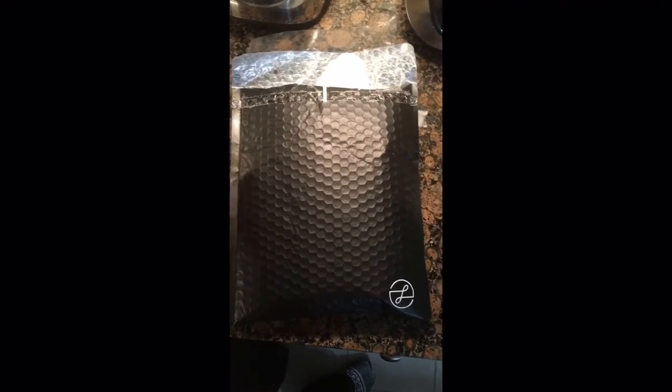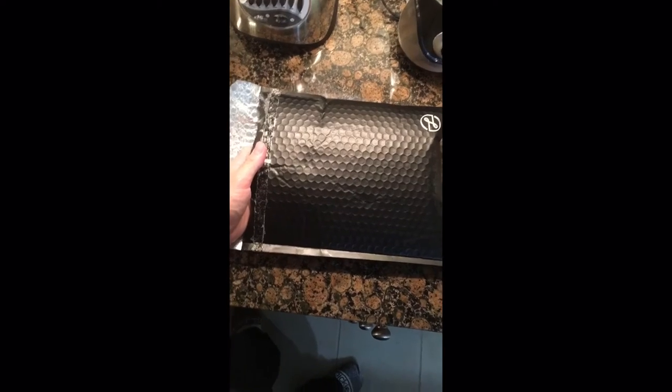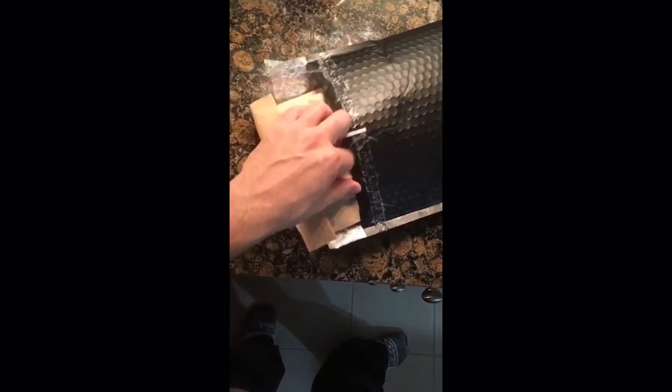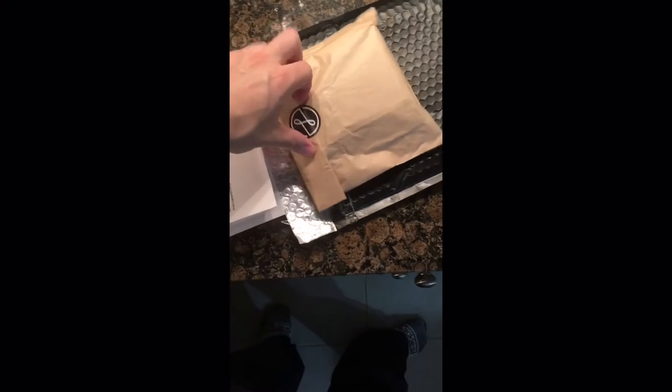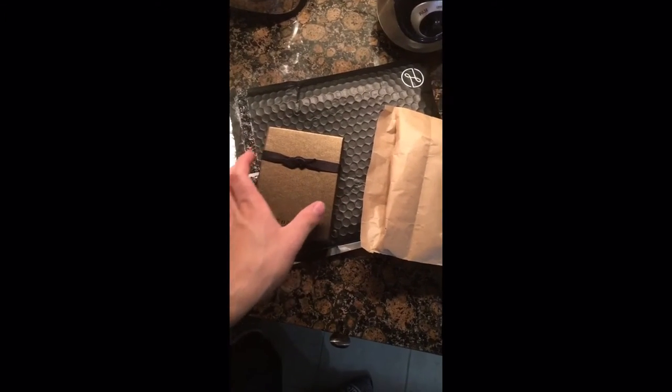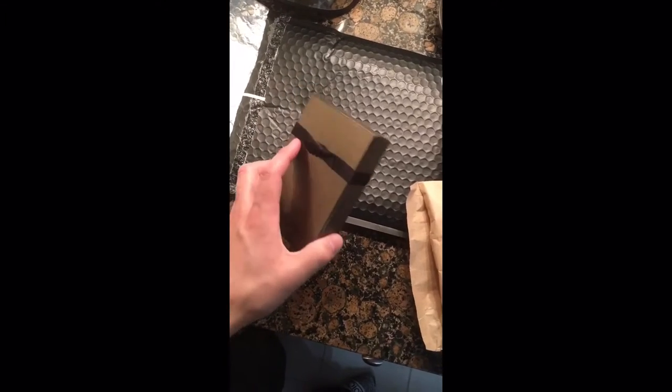I ordered a billfold from Leatherology and I have not seen any other videos on YouTube for their standard billfold. I just got this in the mail today, so I figured I'd show what it comes with and what it looks like. I was trying to find a video or pictures so I knew exactly what I was getting, and I could not find one on YouTube or Google — which kind of stuck out as not a good thing. Every other wallet manufacturer like Saddleback Leather has a video showcasing their product.